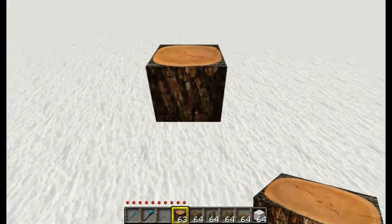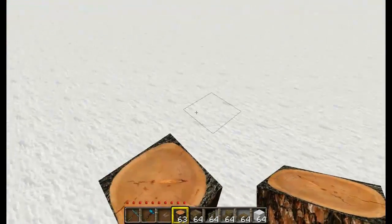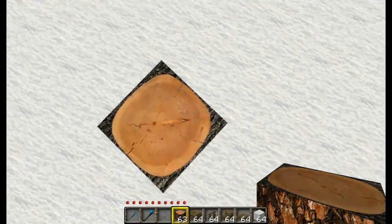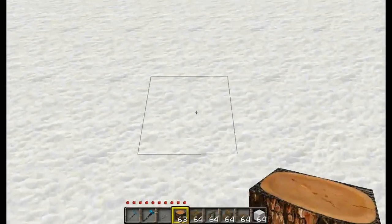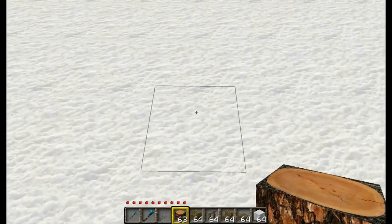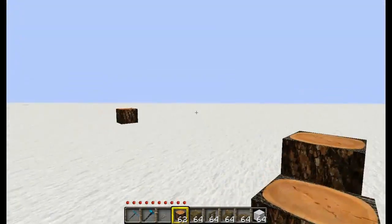First you want to place your first block. This will be the front left corner of the house, and from there we count out 1 through 11. And there is the front right corner.